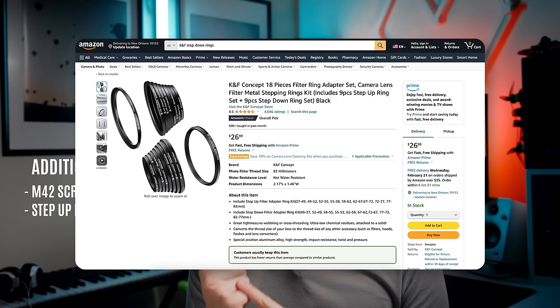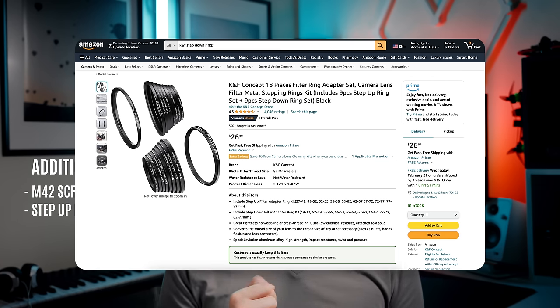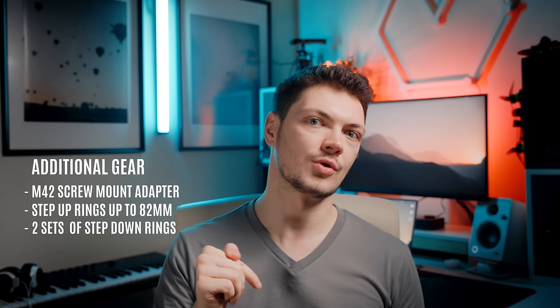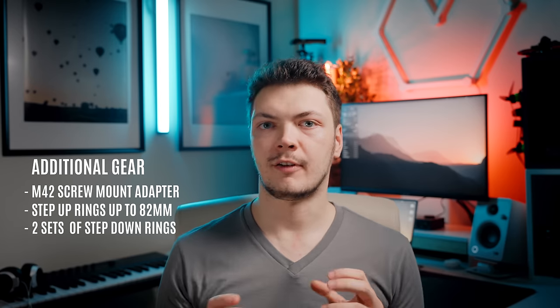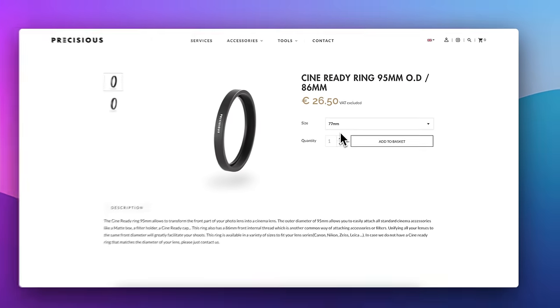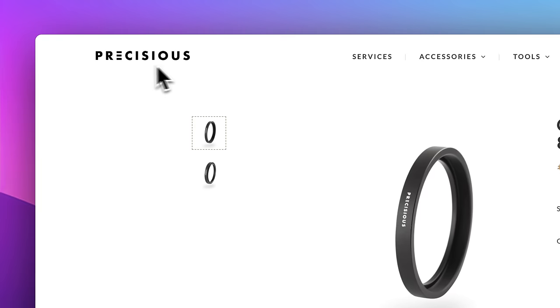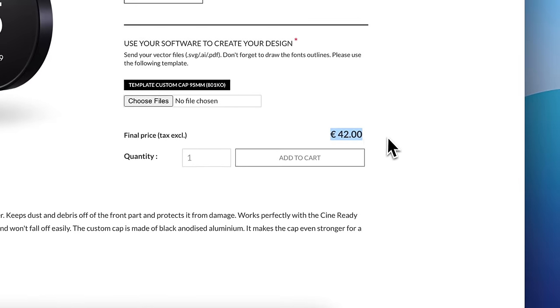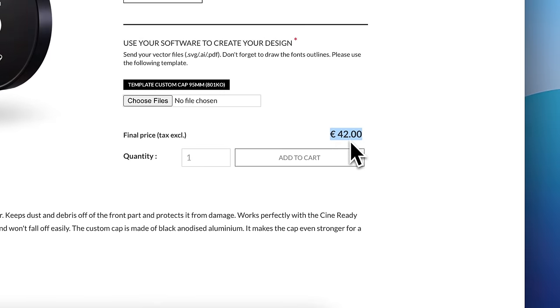You're also gonna need a stack of step-up rings. You will also need at least two sets of step-down rings — not a usual ring set you would buy, but you're gonna need at least two. Finally, you're gonna want an 82 to 95 millimeter outer ring adapter. I'm using ones made by this company in France. The rings are super nice and high quality, and they also make these custom laser engraved, velvet inside, super cool front caps — pretty expensive and super unnecessary, so I had to get them.